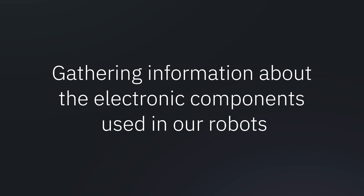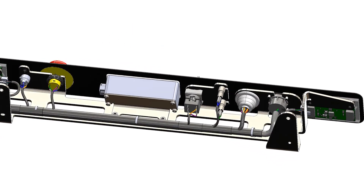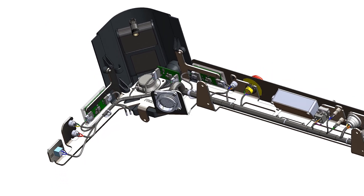When we develop harnesses at Arculus, we start by gathering information about the electronics components used in our robots. After that, we start with our schematics design. This is a representation of our electrical connections between different components. Then comes the part where we design our harnesses in 3D. This helps us figuring out routing paths and manufacturability. Once we are done, we hand over the documentation to a harness manufacturer.